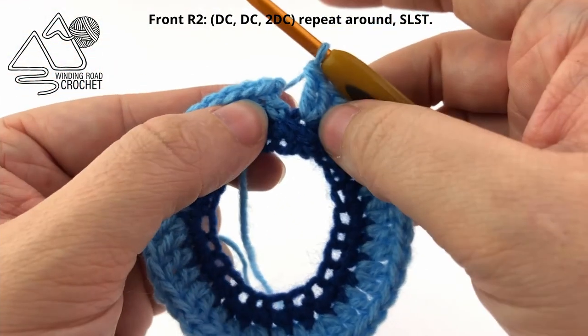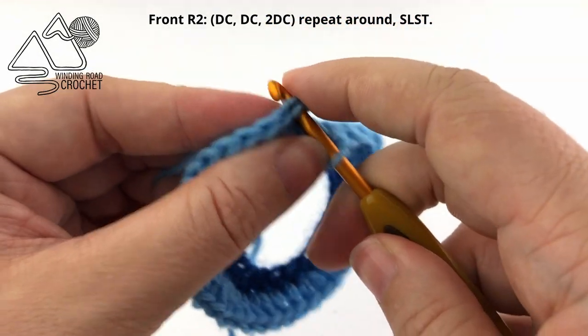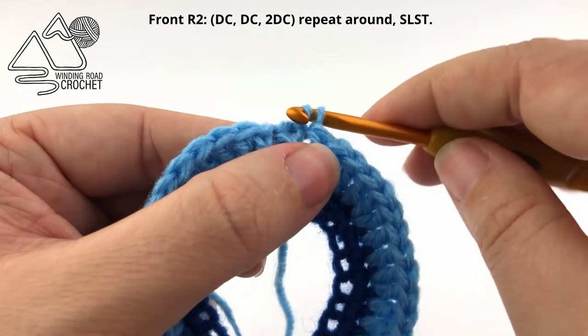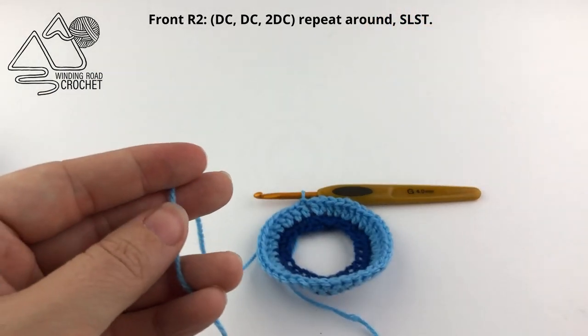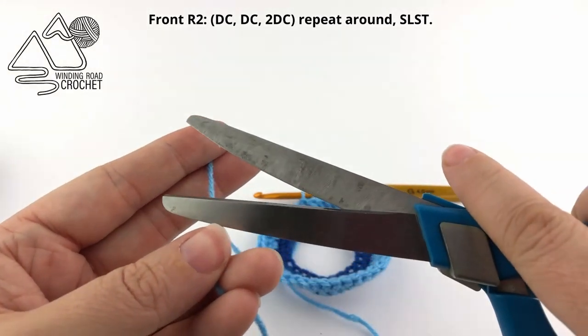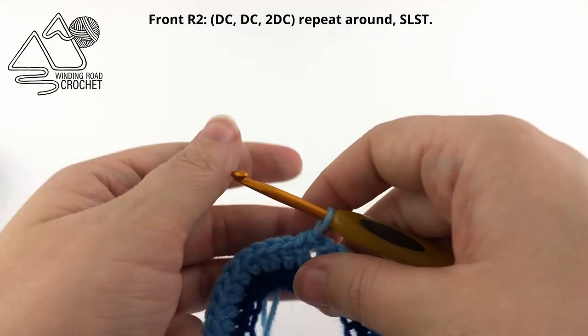When you reach the end of your row, slip stitch to the very first double crochet, then fasten off. I'm going to quickly weave in my ends so they're not a distraction when we do round three.